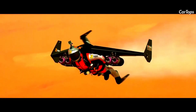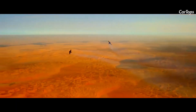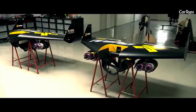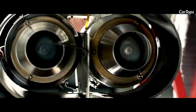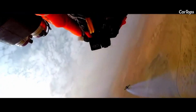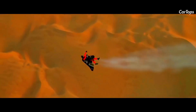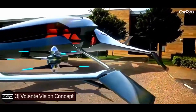Developers at Jetman Dubai have their sights set on autonomous human flight for the masses. Unfortunately, the company has no concrete plans to put the jet wing into production for now — considering most humans have yet to master travel in two dimensions, that's probably for the best.